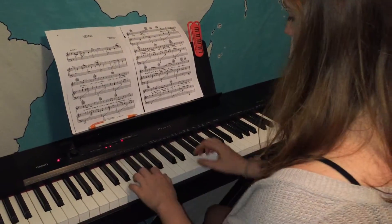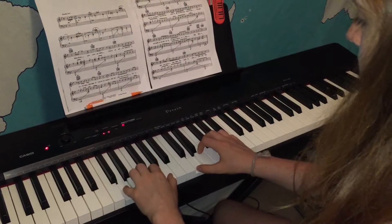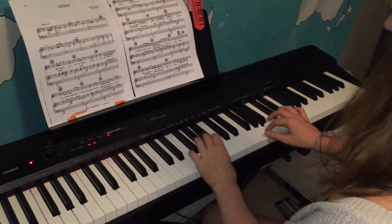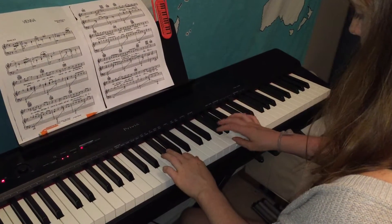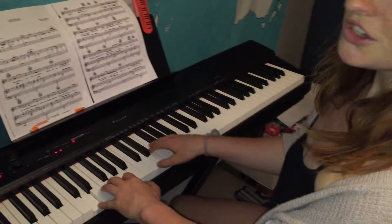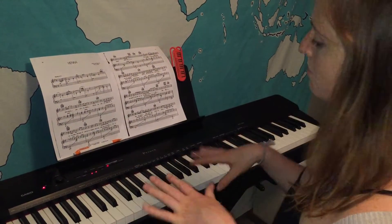So now, when you feel comfortable, we're gonna try to put the hands together. Let's try it at a nice gentle speed. If this is your first time that might be kind of tricky, but don't worry — just keep rewinding it and practicing each hand individually. And then when you feel comfortable, you can put them together.